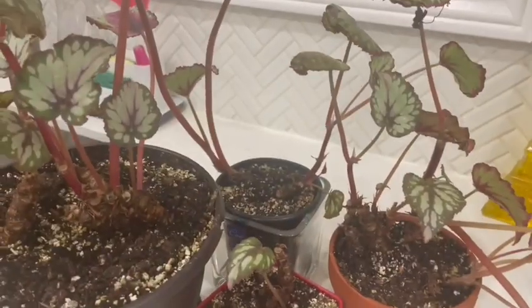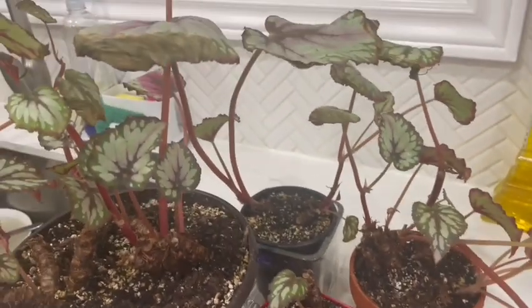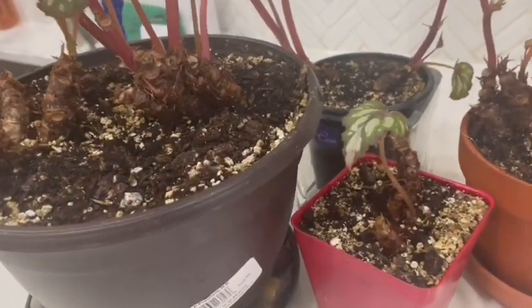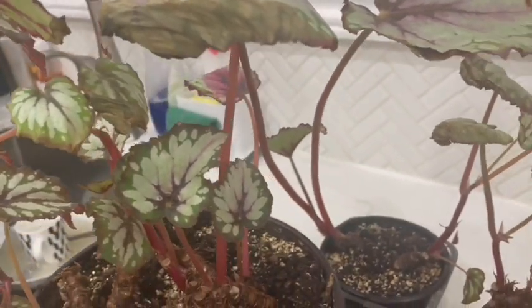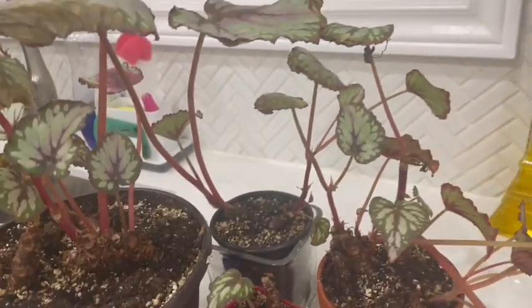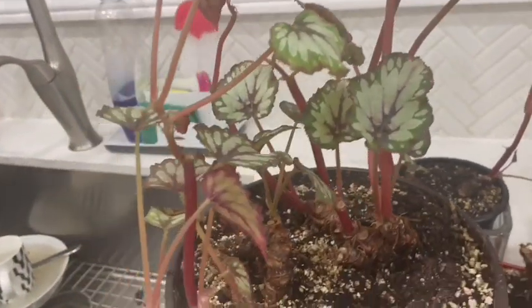So this is what I ended up with guys — four plants, a bit leggy, but hopefully now they can start to produce some new shoots. They have a little bit more room. I'll keep you updated on how they go, because these Rex begonias are not the easiest, but I love the leaves. So at least I haven't killed it yet.